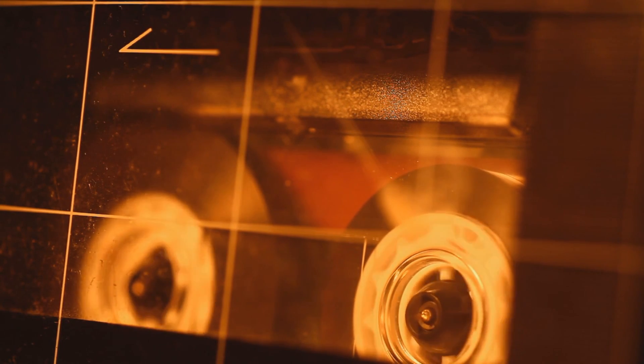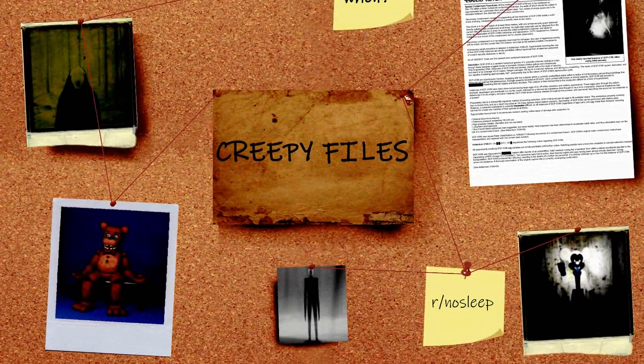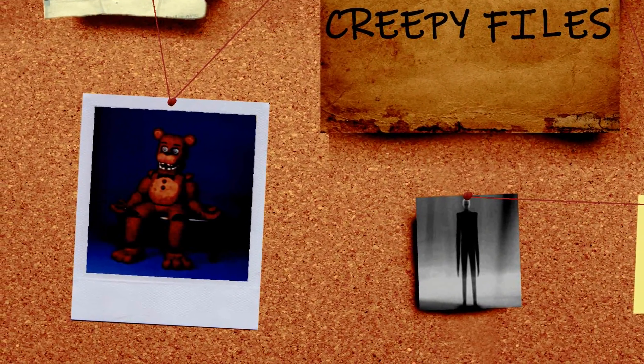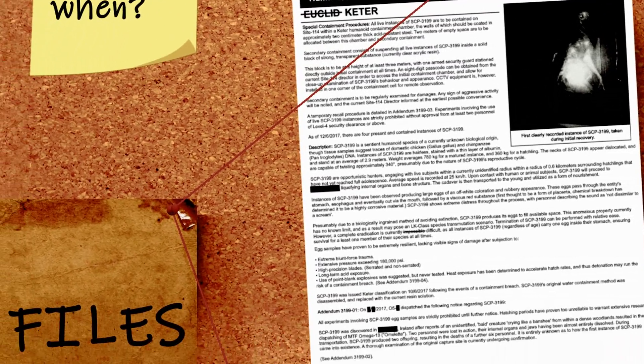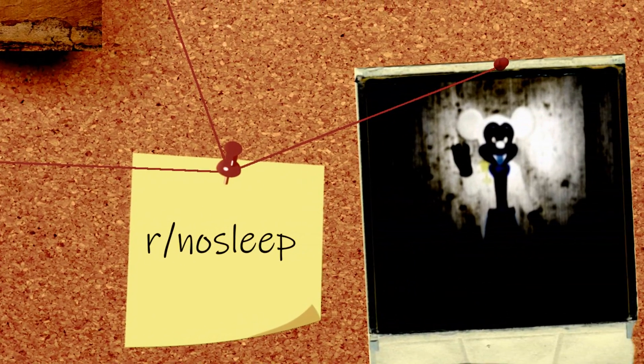Welcome to the Creepy Files. That's right — with Season 3 we've got a new name. This doesn't mean we're not covering creepypastas anymore; the only reason I changed the name is to give myself more room as to what I can cover. For instance, this episode we're covering a Five Nights at Freddy's fan VHS series by Squimpus McGrimpus on YouTube. And next time we might cover an SCP file, an ARG, or another creepypasta — this way I have more options of what I can analyze.